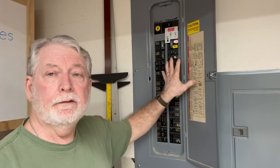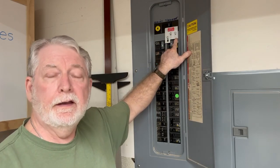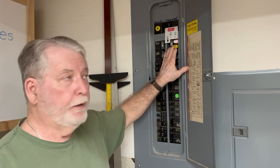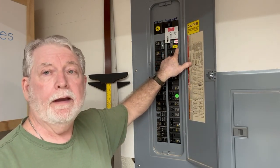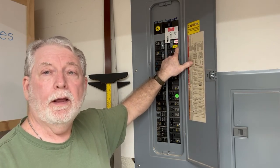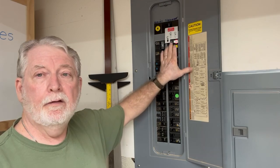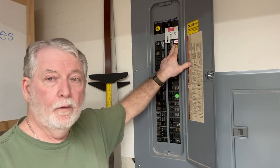This is a Square D — it's a Homeline panel. So when I ordered this interlock kit, that's specifically what I had to order. In my situation on the breaker panel, the generator needs to be on the top right section, which meant when I put this generator in, I had to move a couple of breakers down to make room for this one, because it can't go anyplace else.